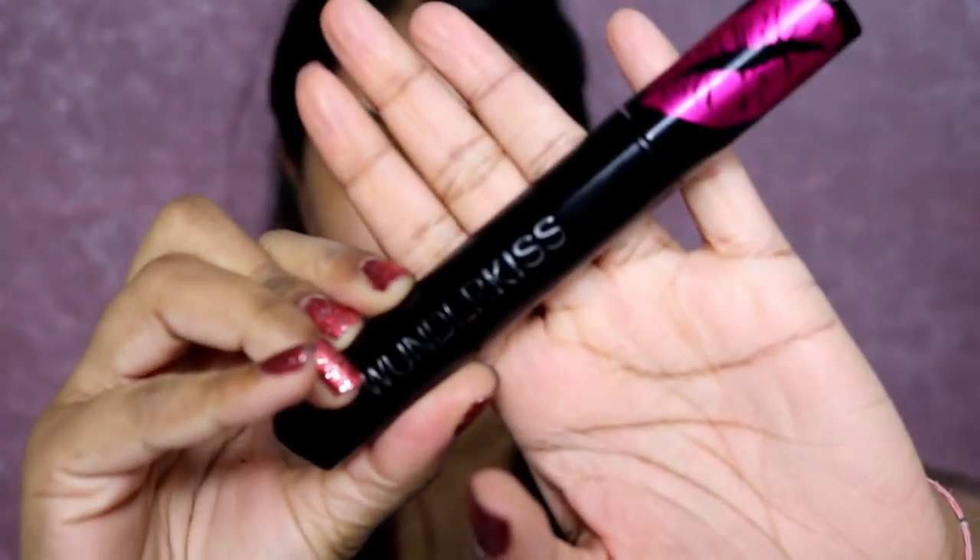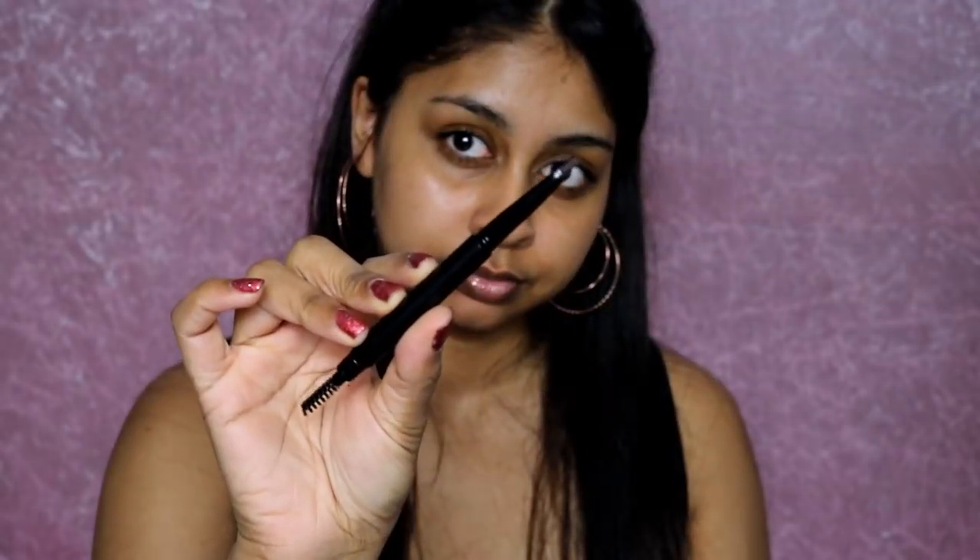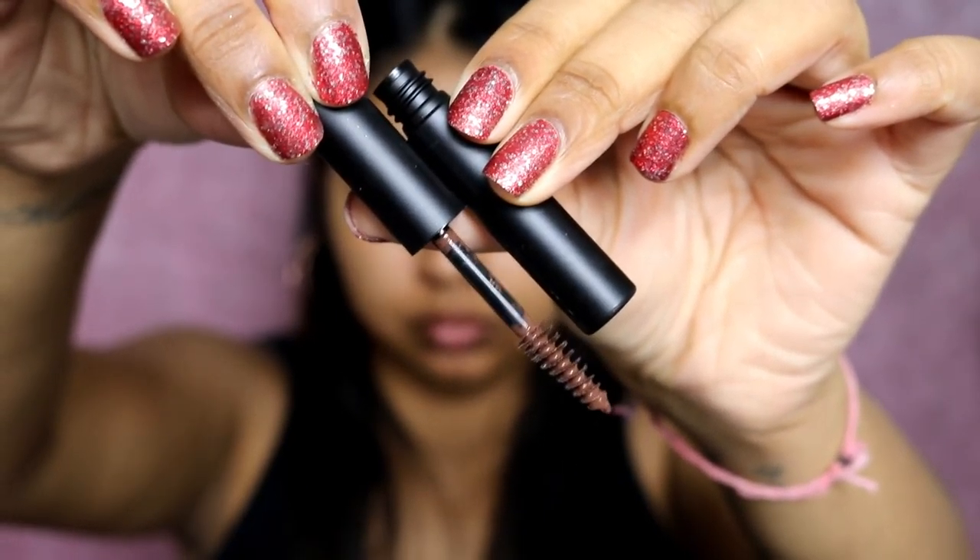Hey guys, welcome back to another makeup tutorial. Today I'm starting off first with the Wonder Kiss by Wonder Brow, and I'm just using this to really prep my lips — it helps to plump them as well. I really love this stuff. Then onto my brows, I'm using the Sleek Brow Stylist in dark just to shape my brows.